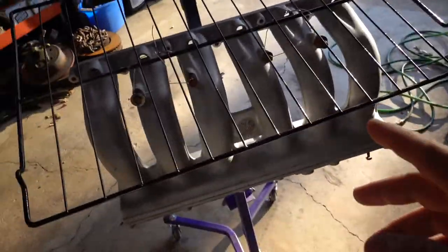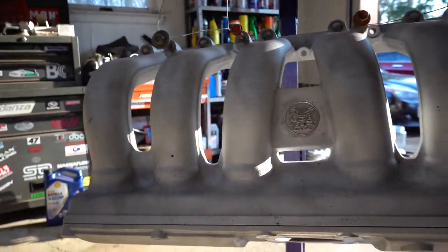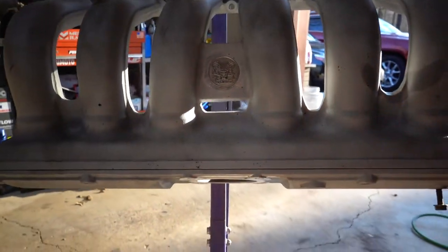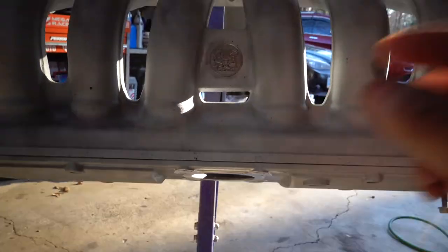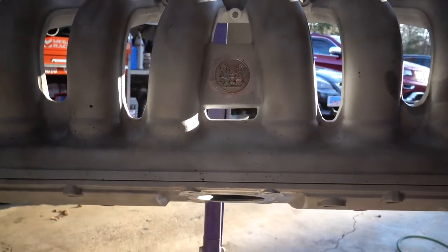I got this thing completely wiped down. I'm waiting for the oven to heat to 450 degrees, then I'll throw it in there for about 20 minutes just to get all the contaminants out of the metal. After that we have to tape everything up that we don't want painted, put some plugs in the holes, and we should be good to go.